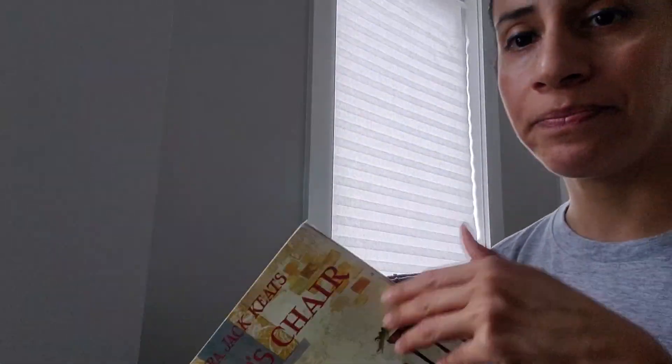The end! So how did he reuse his chair? Yes — he painted it pink so his little sister can use it. This is another way we can reuse things. We can share things that don't fit anymore with younger siblings or cousins. We can also donate books we've already read to the library. There are many ways we can reuse and help save our planet.